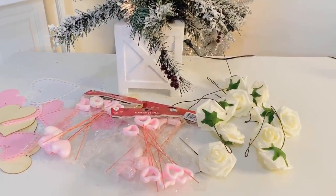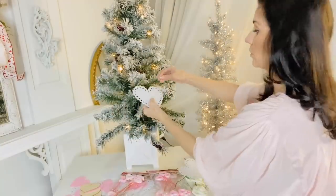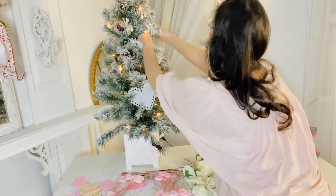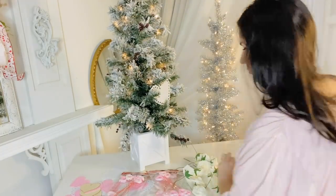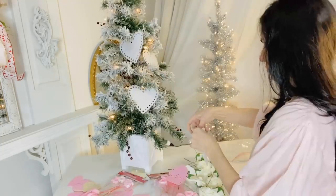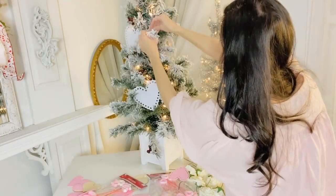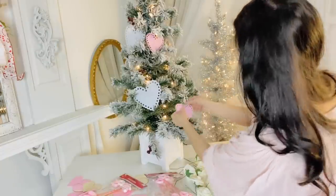For the first Dollar Tree DIY, I want to share with you all how you can decorate a Christmas tree using inexpensive items from the Dollar Tree. Starting out, I'm going to use these felt heart ornaments — they are ten to a pack and they're really beautiful, perfect for decorating a little Christmas tree for Valentine's Day. This is actually the first Christmas tree I have ever decorated for Valentine's Day. I'm using Christmas tree hooks, threading them through the top of the little felt ornament, and they hook directly onto the tree. Now I'm going in with some little pink felt ornaments, which are a smaller ornament.